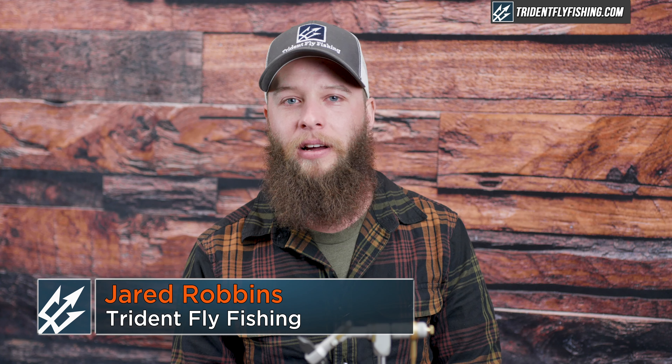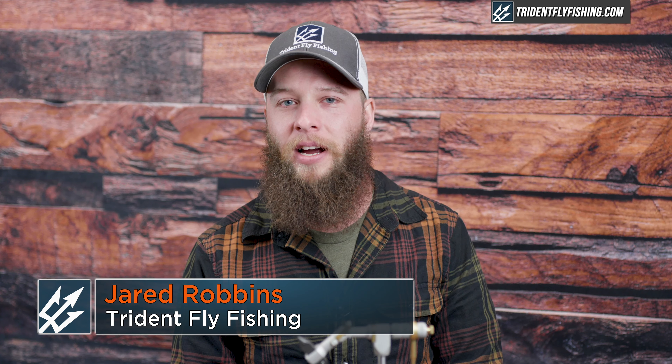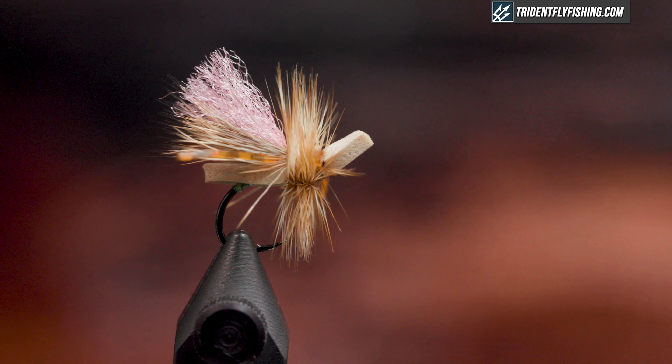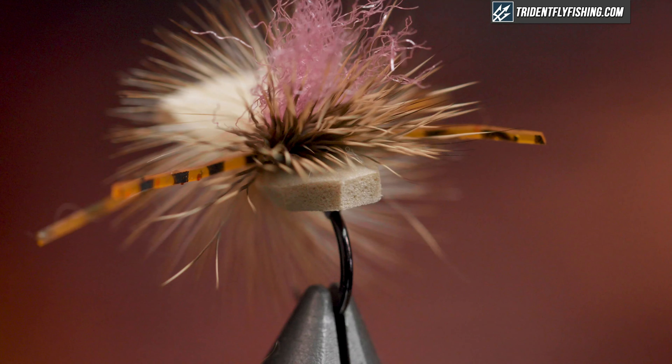Hey guys, Jared with Trident Fly Fishing. Today we're going to tie a great attractor pattern, the Later Skater. I like to tie them in larger sizes for attractors — they work well as a beetle or a hopper, and in smaller sizes they work really well as a caddis pattern.